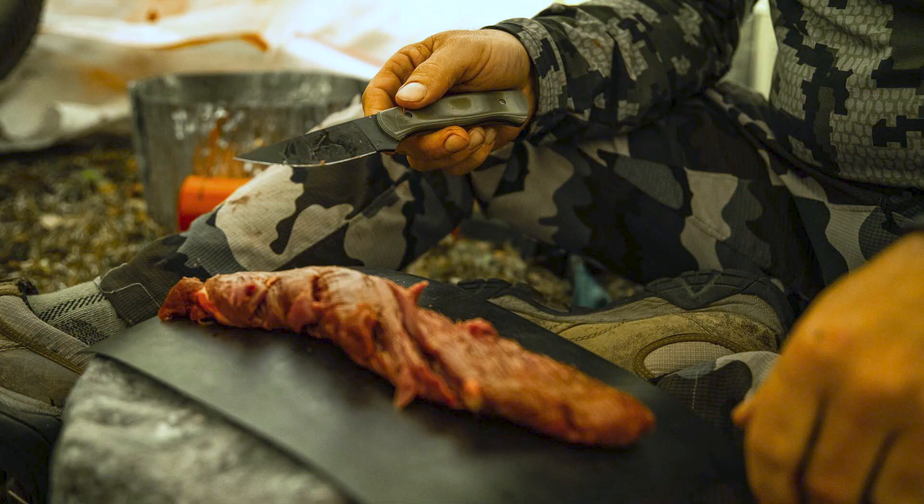Another drawback of the gutless method is that a lot of people don't know how to get into the tenderloin area and take the tenderloins out. The tenderloins are on the back side of the spine, above all the guts and organs. There are techniques to get in behind the last rib and reach them, but make sure you're doing that — the back straps and tenderloins are some of the best meat in the animal. Make sure you're getting those out. You don't want to waste that kind of meat.